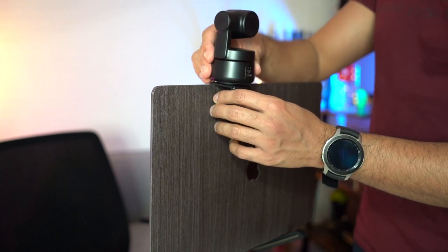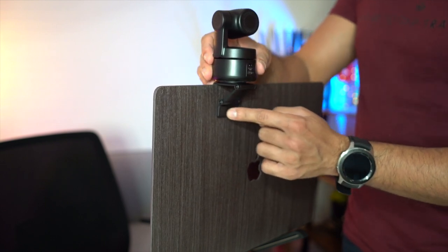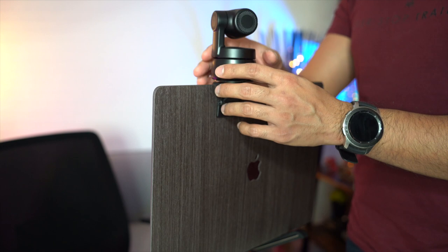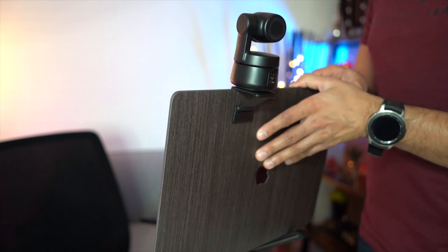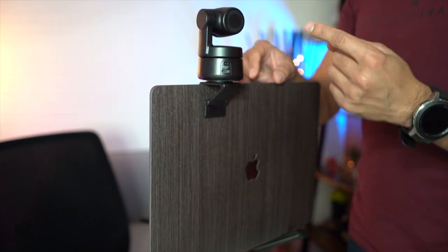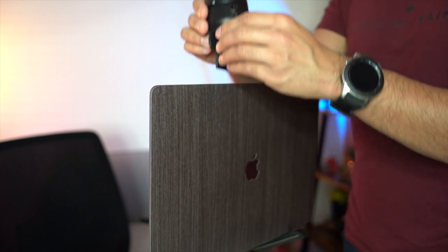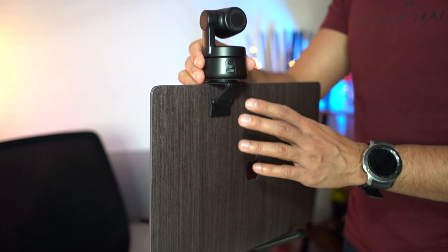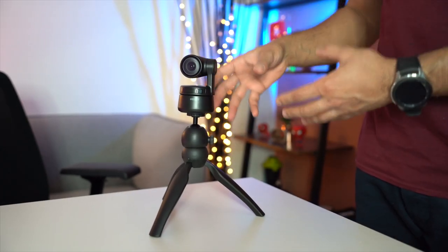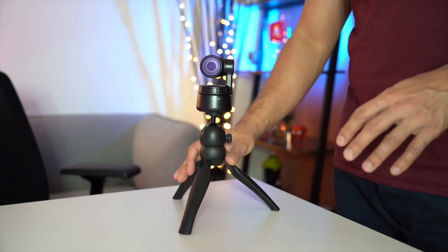Snap the webcam into place on top and make sure it's tight. If you're using this every day, I'd recommend applying the 3M sticky tape to keep it solid. The magnetic hold is quite strong, but always try to keep it in the straight position if you're not using tape, since it can easily be removed. My preferred mounting method is actually the tripod, for the flexibility of repositioning it manually.